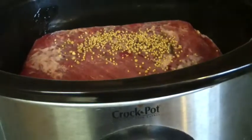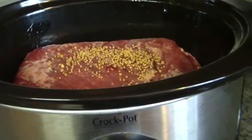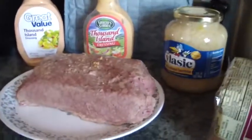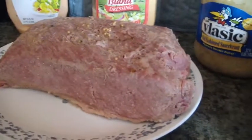I'll get back with you with the results later. So there it is. Hey everybody, gonna do a rundown — I promised you this is the corned beef, it's all done.